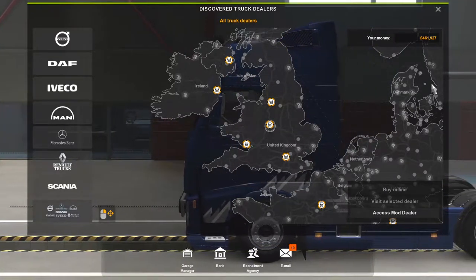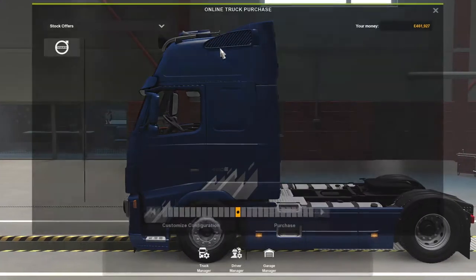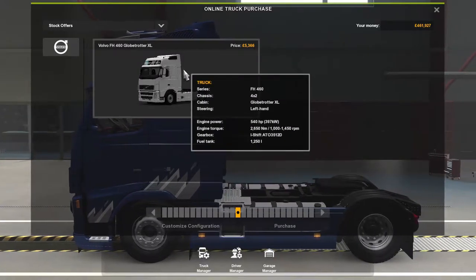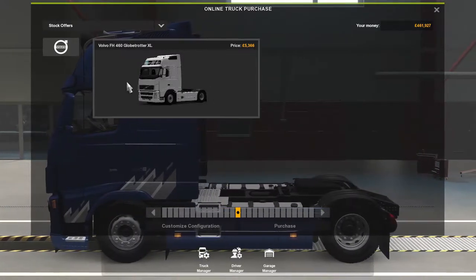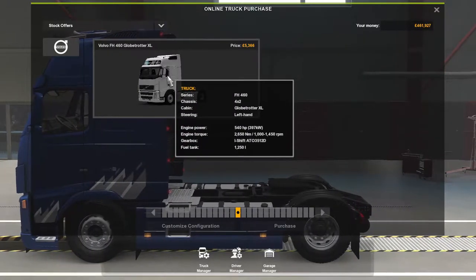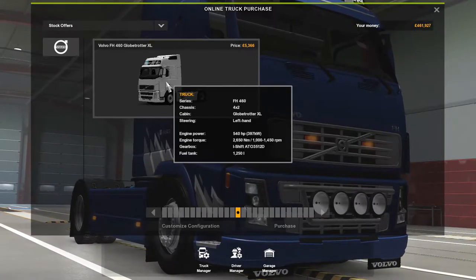Hey guys, welcome back to the channel. Today we're going to do a mod review of a Volvo FH460 Globetrotter. There are two Globetrotter cabs included, and seven different wheels are included.